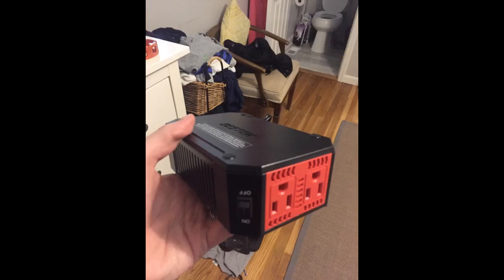Personally I'm a fan of the red and black color scheme. The fan is quiet and the unit works perfectly. It'll be extremely useful when camping this summer.